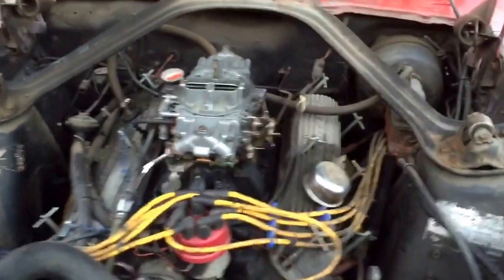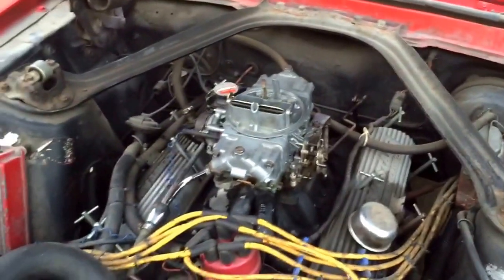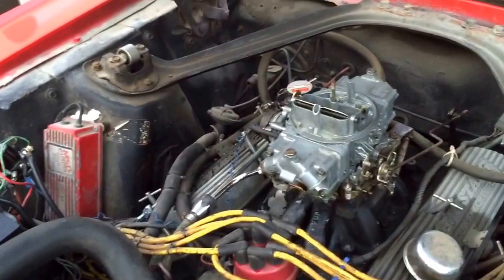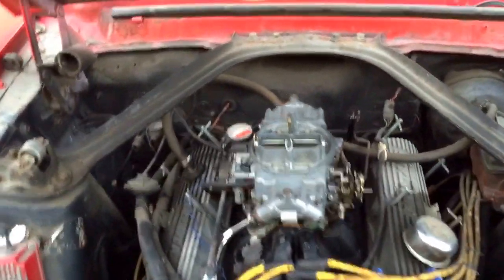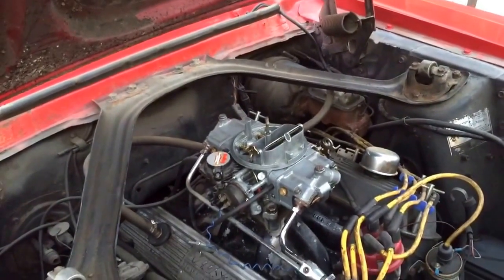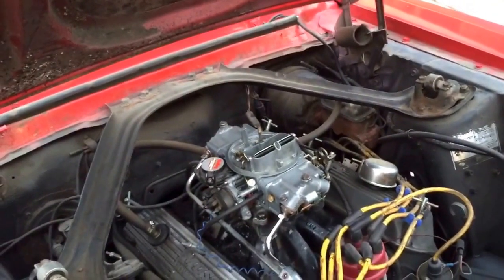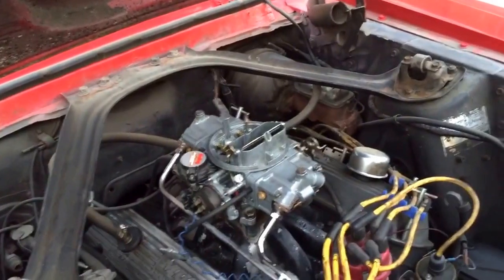Hey YouTubers, I thought I'd do a quick video on my 1968 Mustang carburetor. I have a Holley carburetor on this thing — I believe it's 650 or 670 CFM, I don't remember — but I thought I'd go through some basics. Many folks are intimidated by carburetors and they are pretty complicated; there's a lot of physics going on. I'll give you guys a quick overview of the different parts and what each part is doing, so if you try to tackle it, rebuild it, or install one, you have the basic parts of a Holley carburetor.